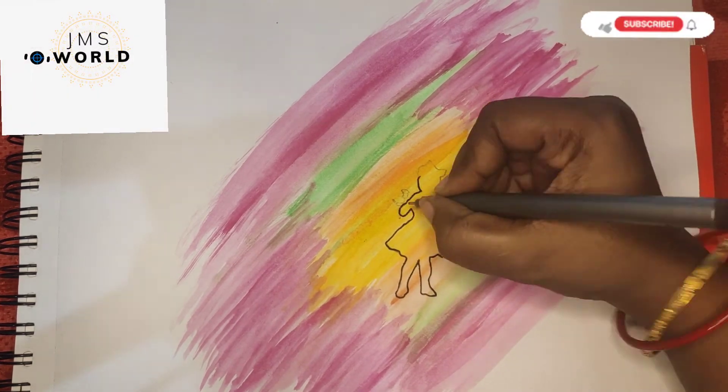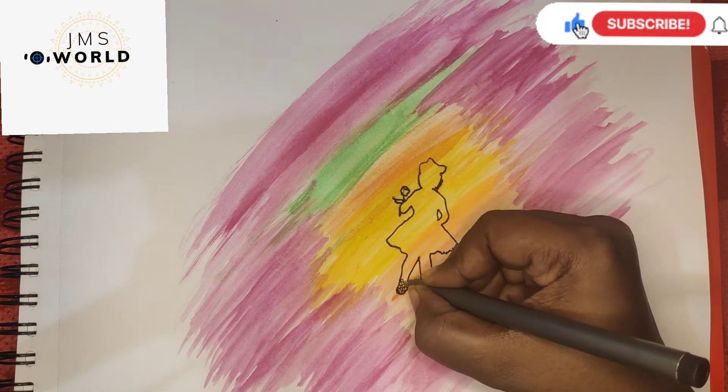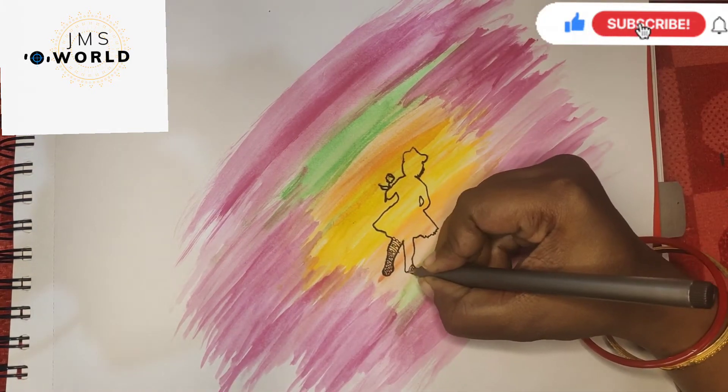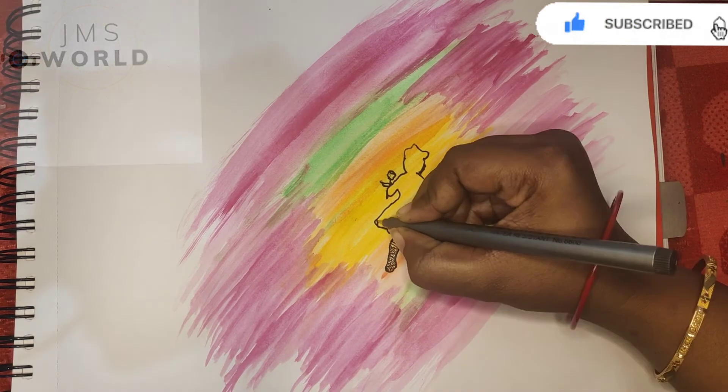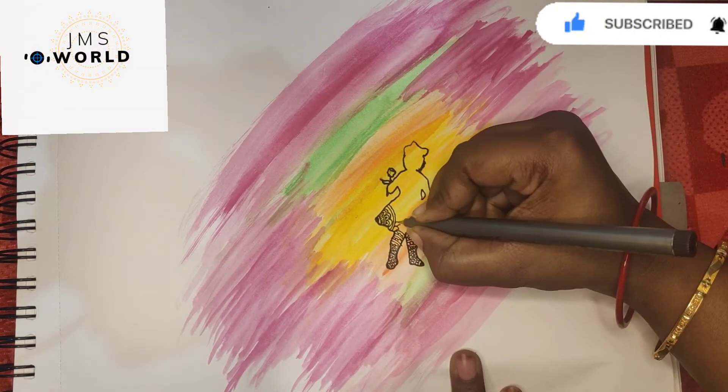After that, I'm going to use these watercolors to fill it in. This is a very simple and easy design. I'm going to try everything and mention the experience in the comments section.